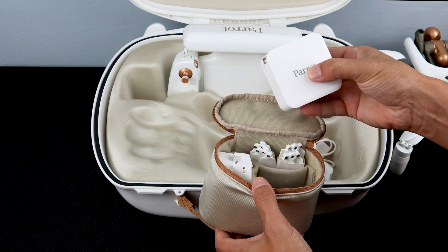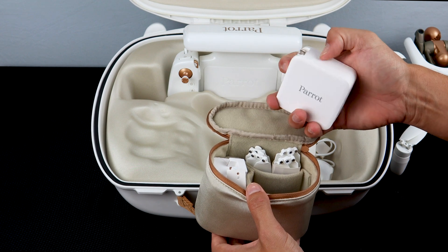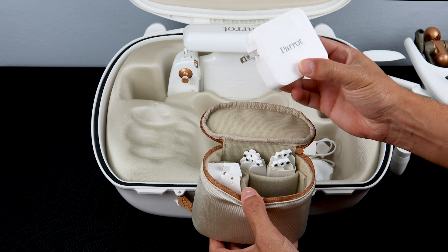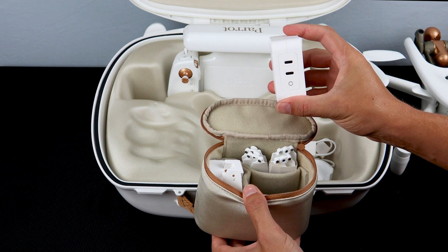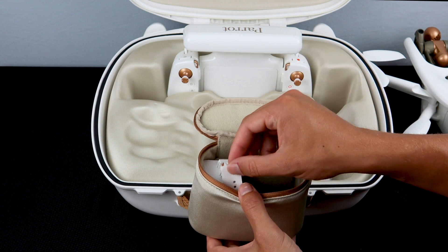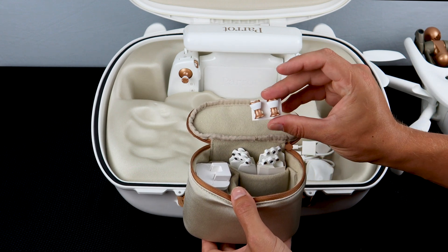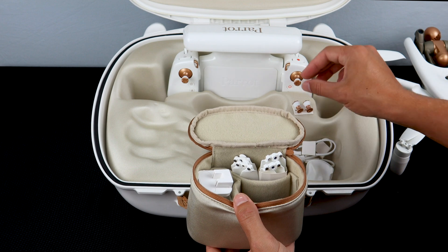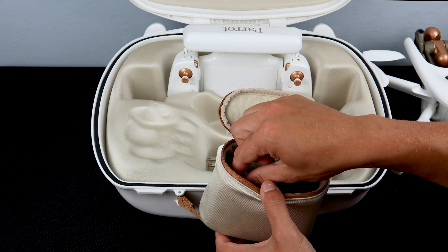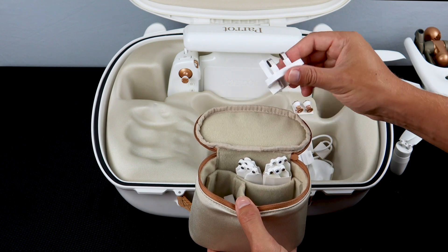You'll also find the charger for the Anafi AI battery and the controller. This fast charger will allow you to charge both the controller and the battery at the same time. You'll also find a spare set of control sticks in case you lose the ones that come with your system. Parrot also includes a wide variety of different chargers so that you can charge your Anafi AI in many countries across the world.